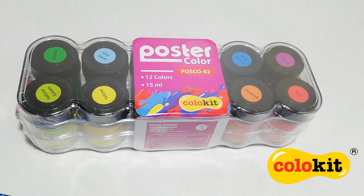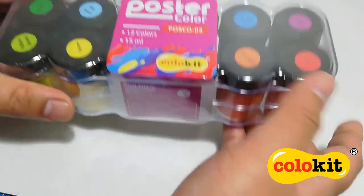Hello everyone, welcome. For today's video, we are going to take a look at these poster colors from Colukit.